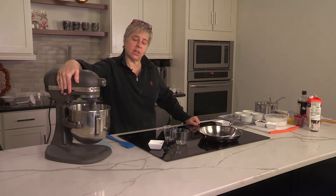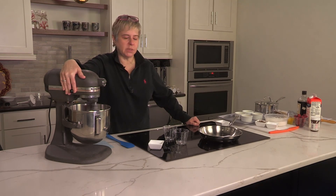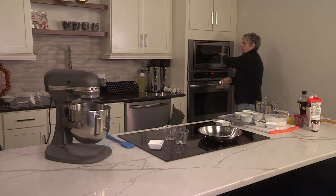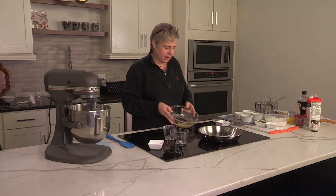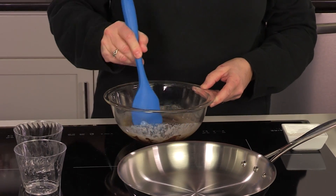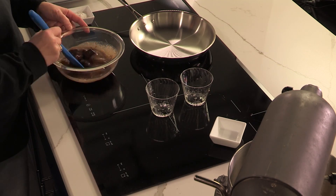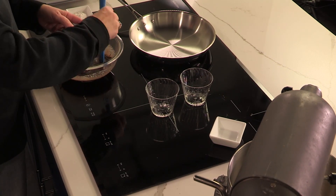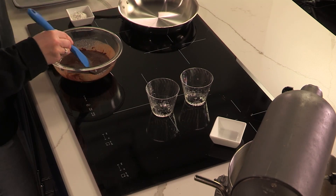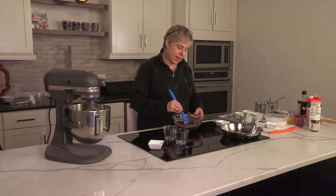I hear the microwave has beeped. So let's go check that out while the mixer is running on high speed. Our microwave has dinged — you can see our chocolate is melting here just because of the heat of the butter. All I'm going to do is take a spatula and move that around a bit. You can use a whisk if you want, but usually the heat of the butter is enough that it's going to melt it very simply. There are a few little chunks still, but a few more seconds of stirring and that should melt nicely.